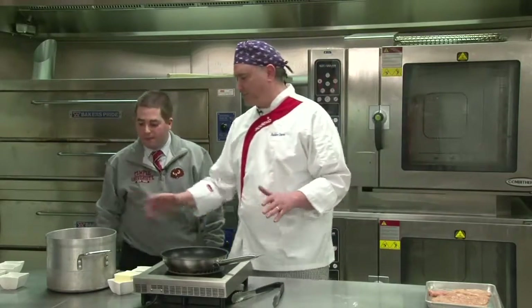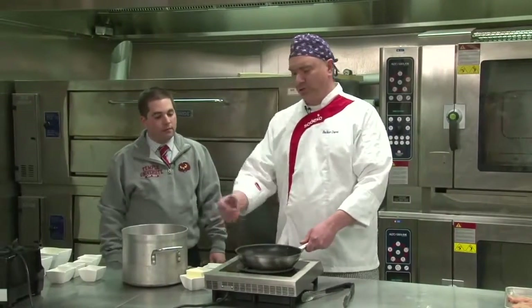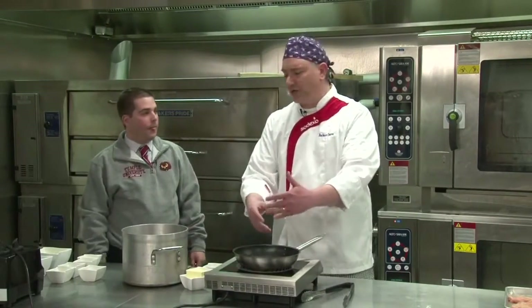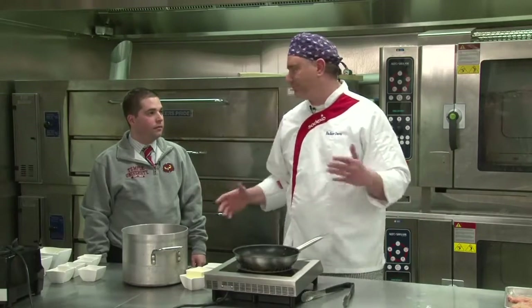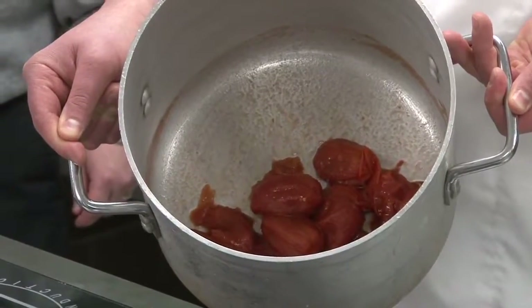Typically when you make a tomato sauce, chefs will tell you to build the flavors — you put a little oil in a pan, sauté your onions, your garlic, build these flavors up, add tomatoes and other seasonings. It's a very involved process. But I found this recipe I love that's like four ingredients, and there's no technique involved. I like to call it baker-proof. You don't even have to be a super genius to do this.